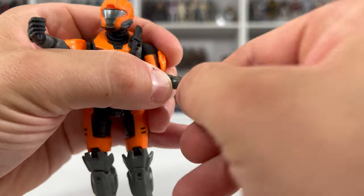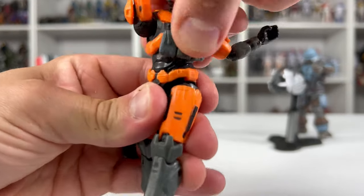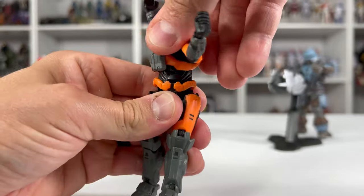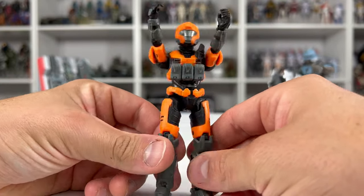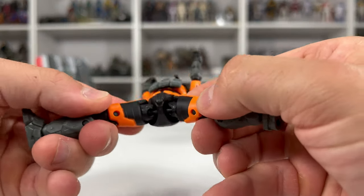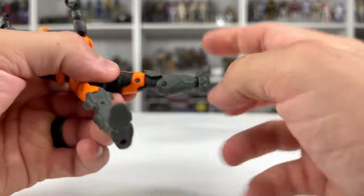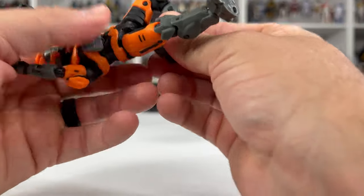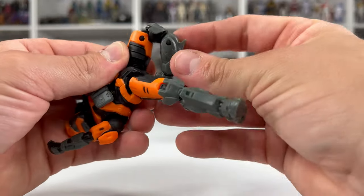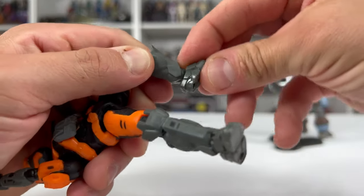The wrists are going to have the same type of articulation and we can spin them around. Torso has the ball joint — we can spin this all the way around. Unfortunately my torso is a little loose on my figure, but I can spray some clear coat to strengthen that up. Hips have ball joints and then we can rotate them inwards and outwards. We have the double breaks here at the knees, and then here at the foot we have a hinge and swivel with some flexion.